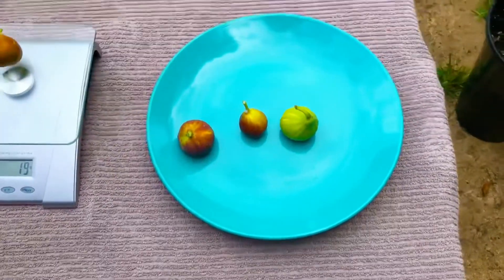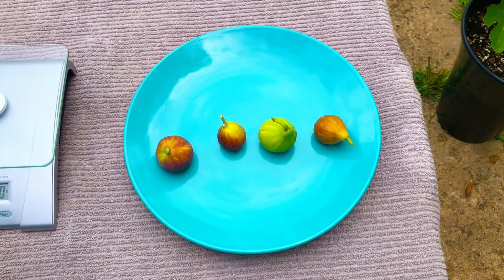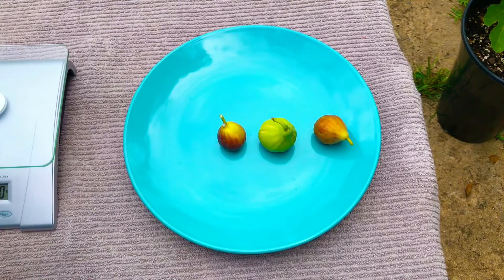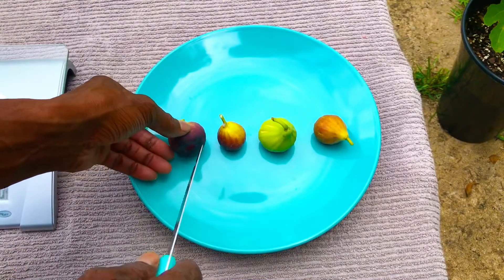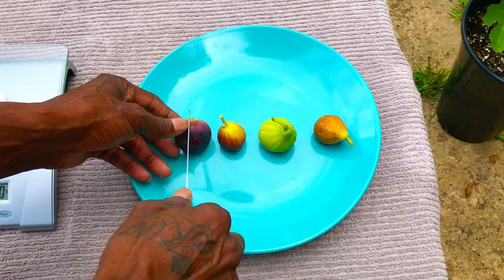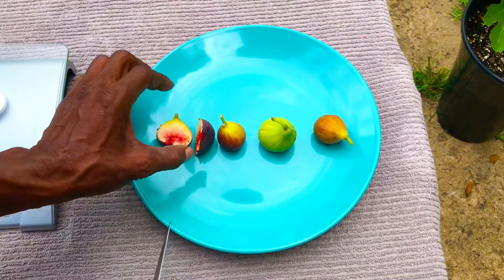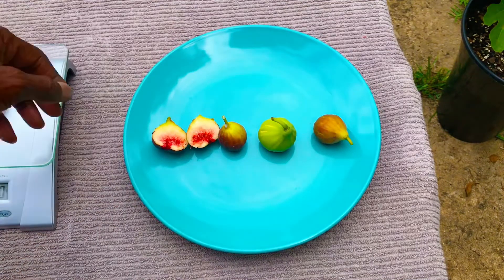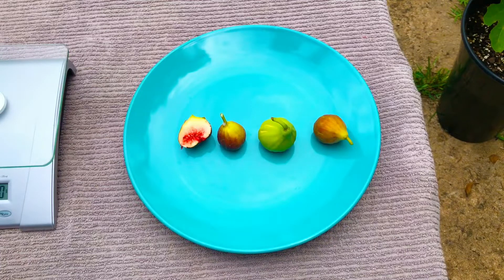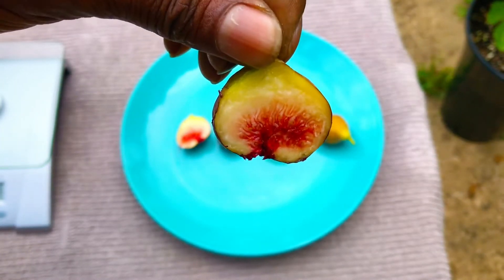At this point we're going to shift our camera over to the right a bit, get it aimed down at this plate, and start by giving you guys a flesh comparison between these four different varieties of figs. We're going to split our Black Honey Drop fig open first. You guys see that? This is our Black Honey Drop fig. I'm going to bring half of this closer to the camera for you guys to see — that is the flesh inside of our Black Honey Drop fig.